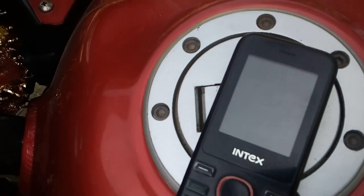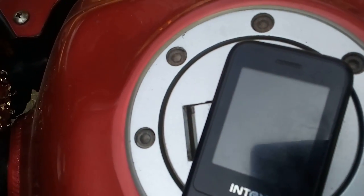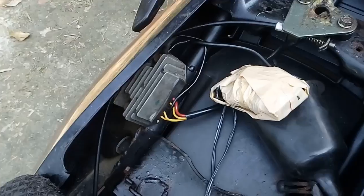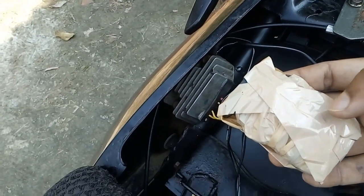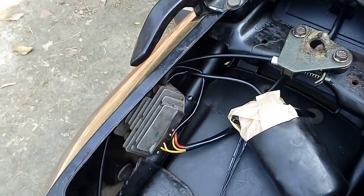So you can see that only three small things can make a charger for the bike, and it is quite usable. You can also make it at home. I have wrapped the heat sink and the charger with tape, and now I am putting the wire back and covering up the seat. It is a bit thicker here so we can check that our charger is well connected.